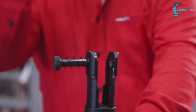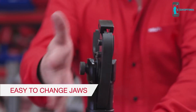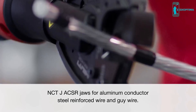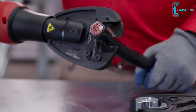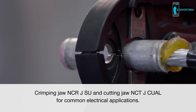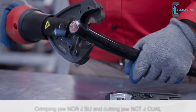Hilti dies will fit in any competitive brand tool. Simply change the jaws to move from one application to another, including cutting. Our NCTJ ACSR jaws also allow you to cut aluminum conductor steel reinforced wire and guy wire. For electricians on commercial sites, oil and gas facilities, water treatment, or solar projects, the NUN 54 can also be combined with a crimping or cutting jaw to cover the most common applications.